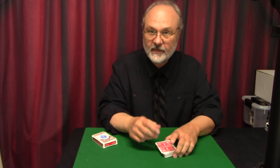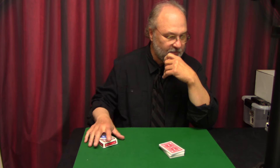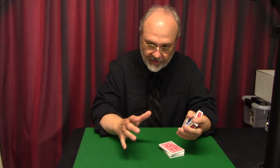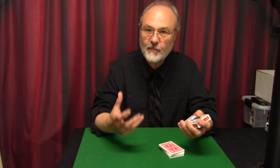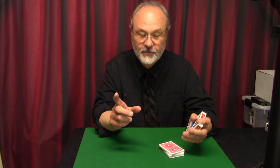Speaking of that, this trick comes to me by way of one of our subscribers by the name of Glenn. He wrote me a little note and said, 'Have you ever seen this trick?' and he described it to me. I thought, 'No, that sounds great — can I make a video about it?' He said yeah. After we had that conversation, I realized I actually had seen the trick before; it just took me a while to remember it. I thought of a slightly different way of doing it.